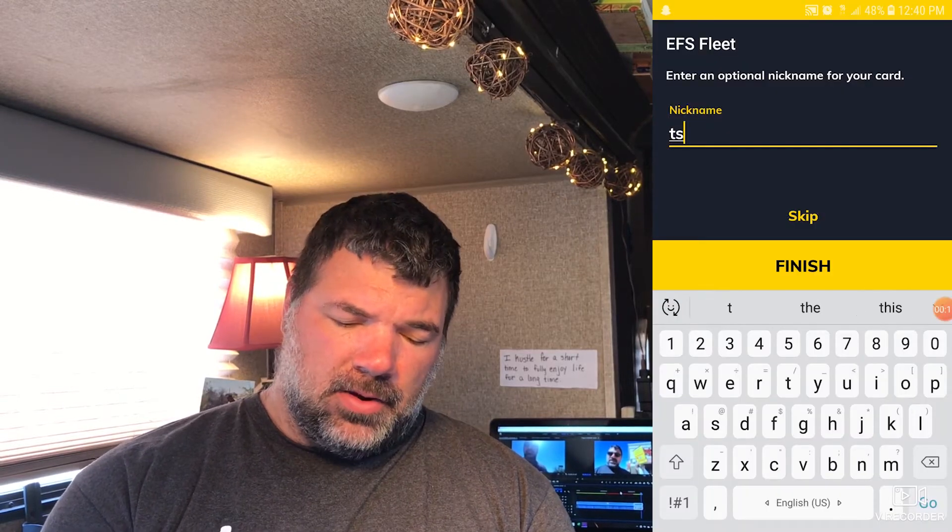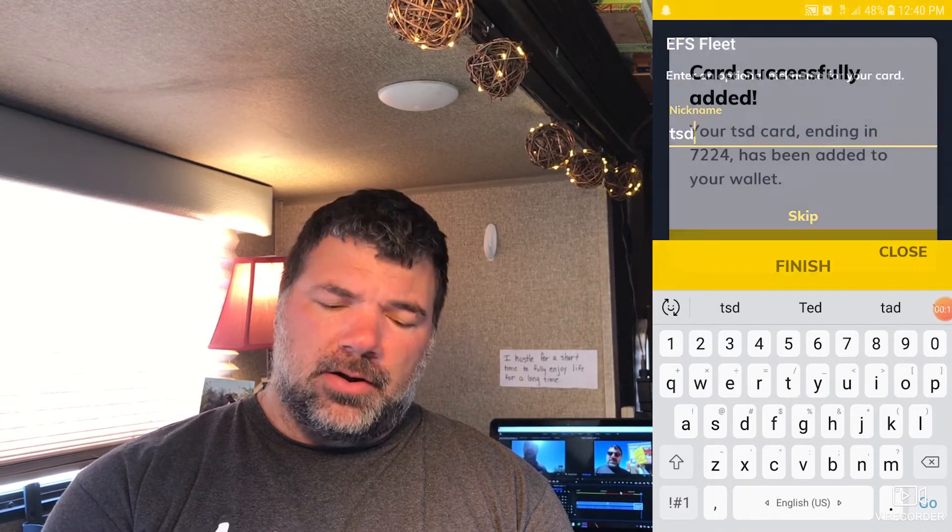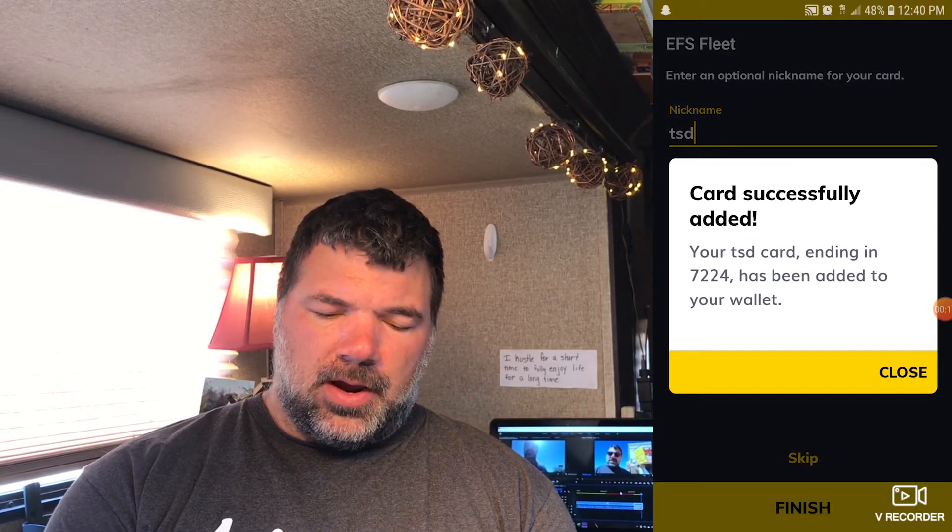After you put all the numbers on the front of your card into the app, go ahead and put a nickname in. We just did TSD for ours, and hit finish. Alright — successful. We're ready to roll. That's how you set up the Love's app.